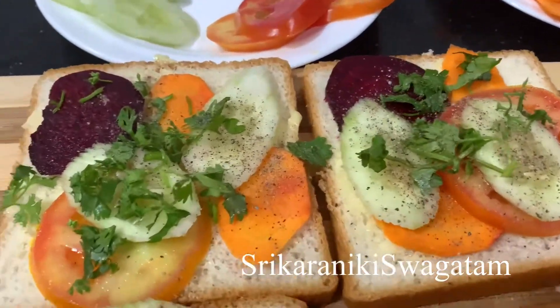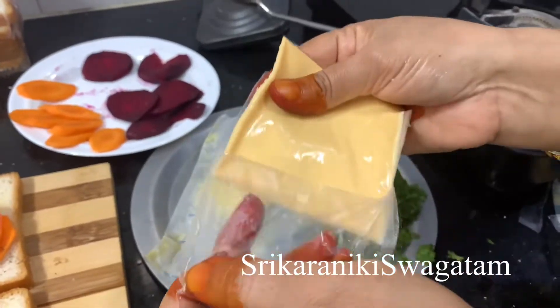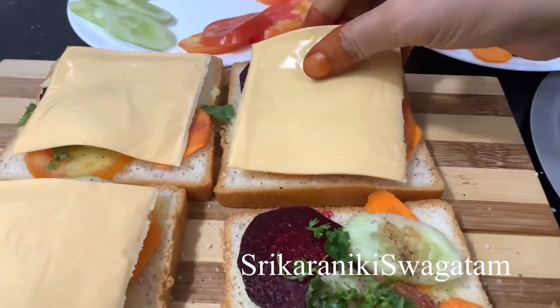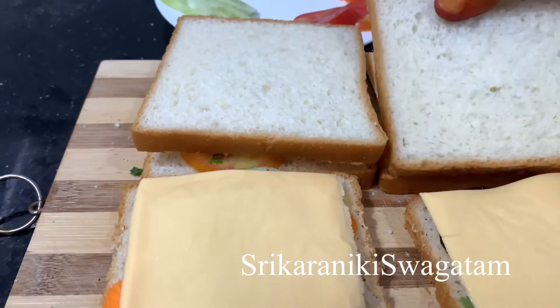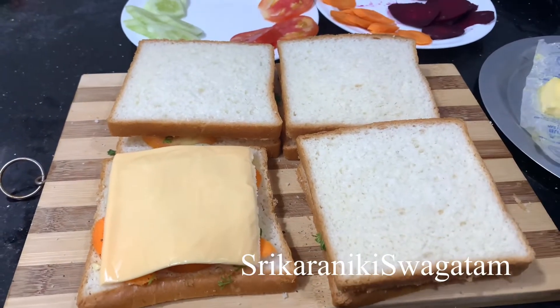After the juice, we will cut the pepper and salt. Then I will cut the cheese and add it. Only if you do not want to add the cheese, you can skip it.